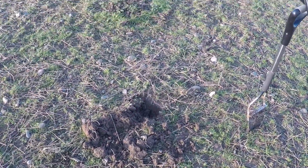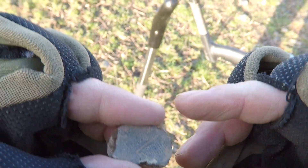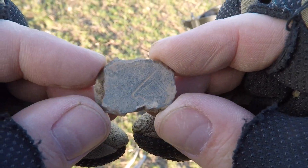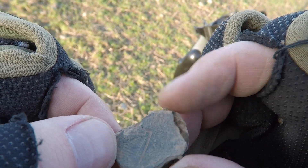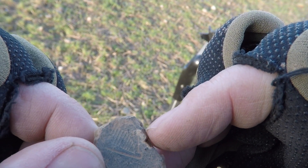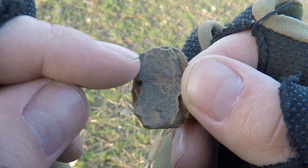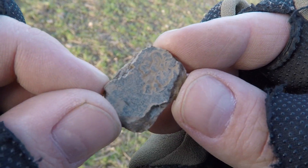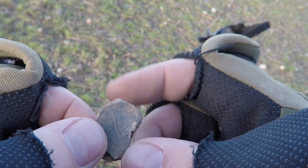I've just dug another target now, just here, and I just want to show it to you. I don't know if you can see that — it looks like a harp just there. If you can't see it now, I'll do photos after. If you turn it over, it does look like there's a flower there. Looks old.